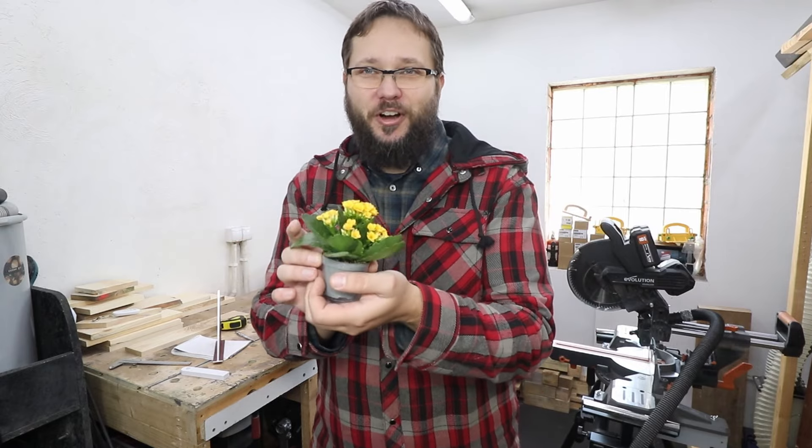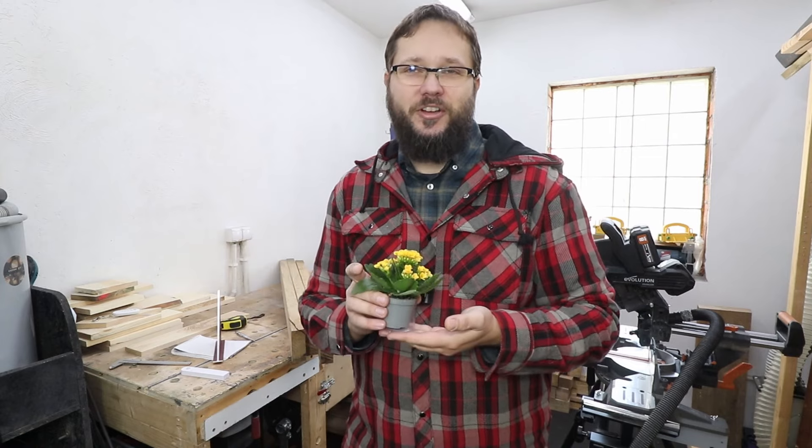Welcome to my workshop. In today's video we're going to be making a quite interesting and unique lamp stand — something for flowers. Obviously for tiny ones, depending on how big you want to go, but this lovely little fella will have a nice and cushy place to grow.